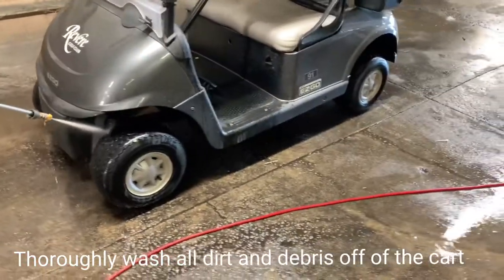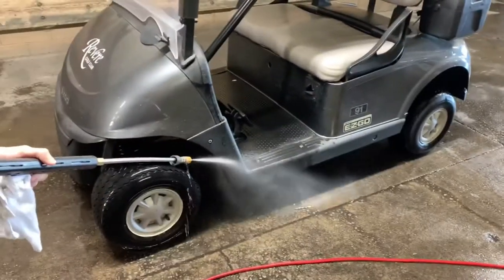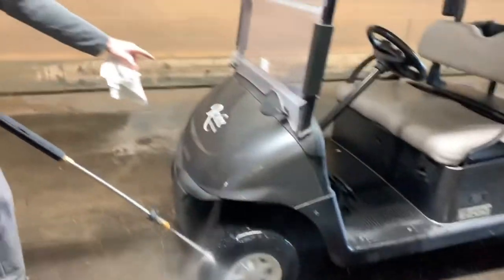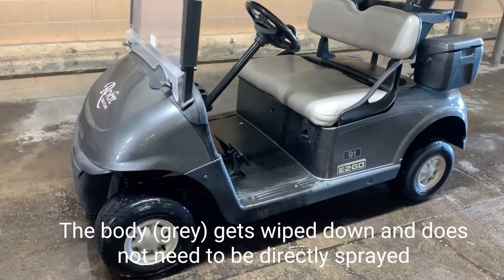Then I go right to the front right tire and do the same thing we did on the other side — get right on around it and back in the well. The whole time I'm trying to splash a little water up under the front bumper just to get some water on it so we can wipe it down a little bit easier at the end.